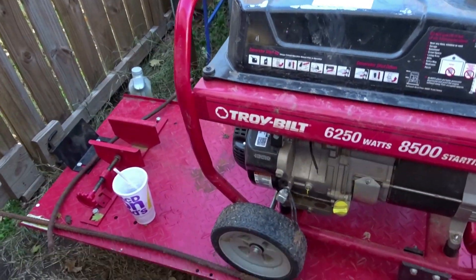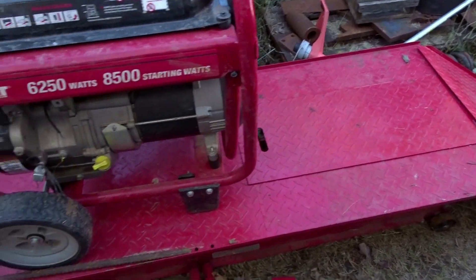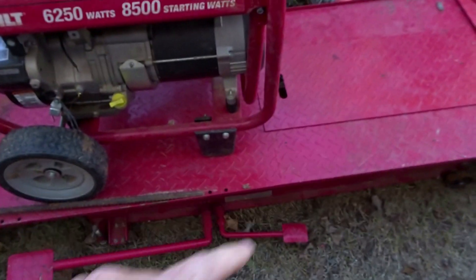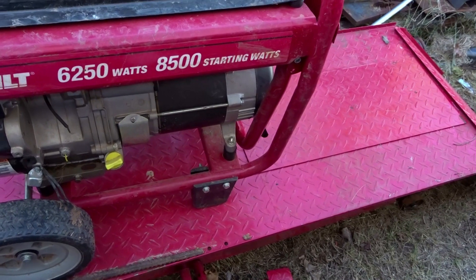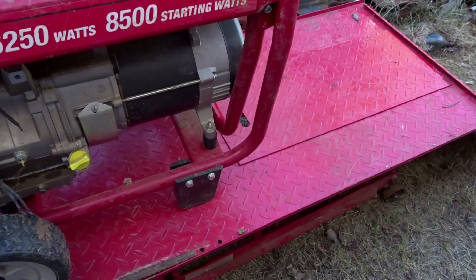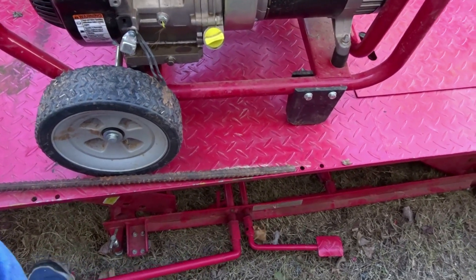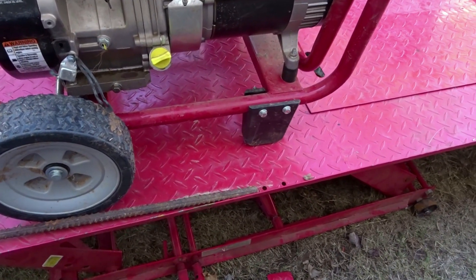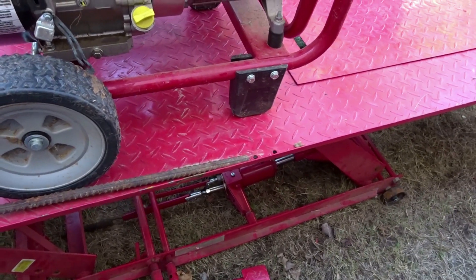I picked up this Harbor Freight thousand pound motorcycle lift. These are notorious for the hydraulic pump to not work or leak, and that was the case on this one. It wasn't working — you'd pump it up and it wouldn't do anything at all. I was going to do a video on this but decided not to because I didn't know 100% if I could get it to work.